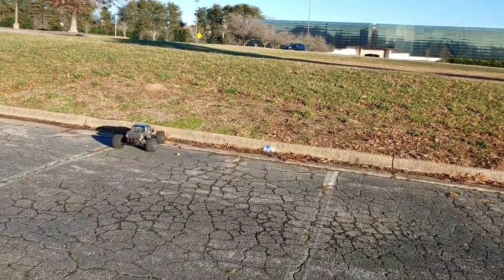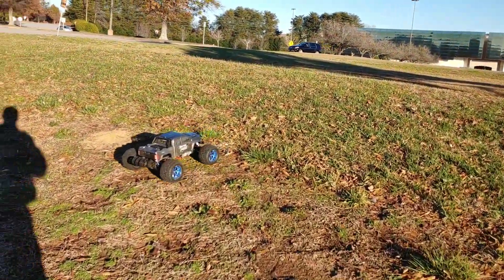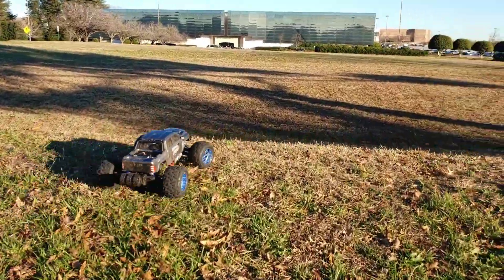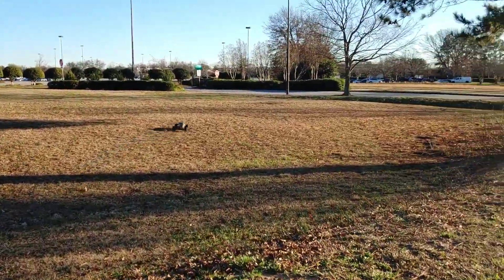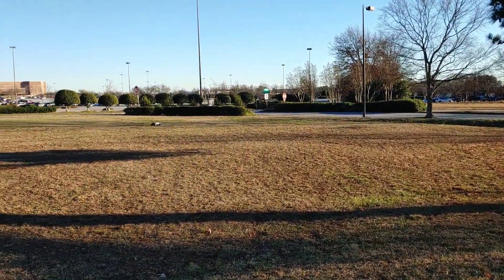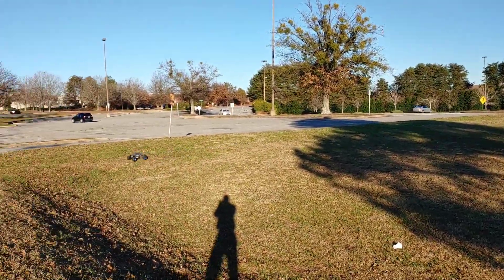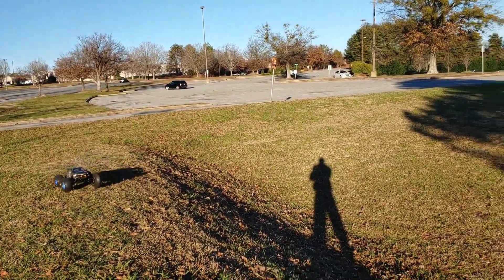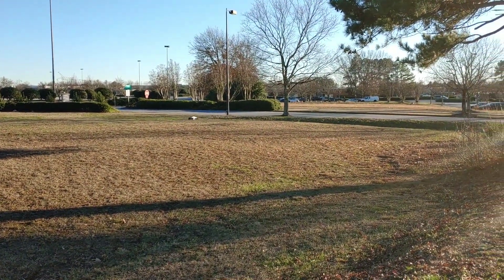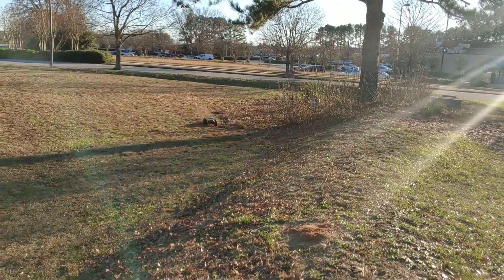Sometimes people ask me why I run in certain particular areas that are the same. One reason I like running over here is because the grass can be really thick, and when my car is really dirty the grass acts like a brush and cleans my cars off. I do this a lot, especially after running in dirt — you can take them to a grassy area and have your truck run through it and it'll help clean out some of that stuff.